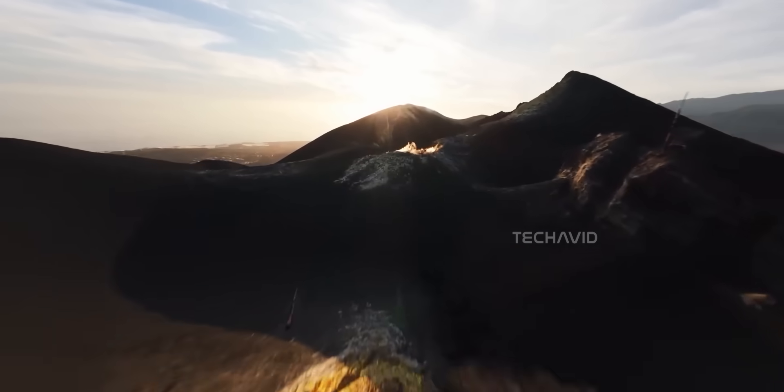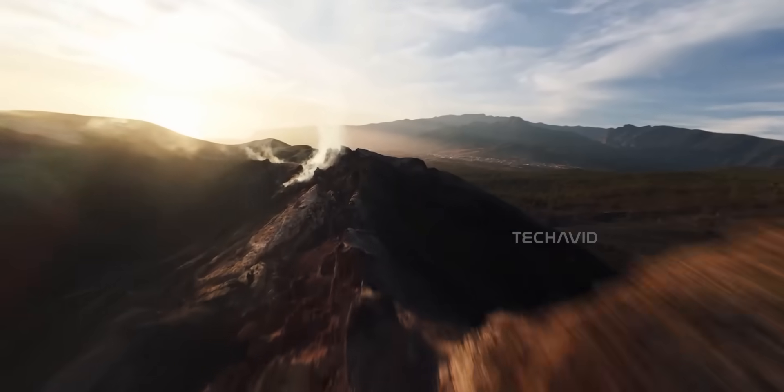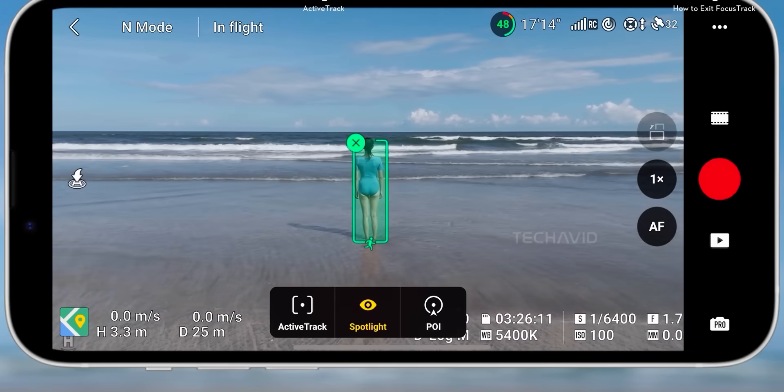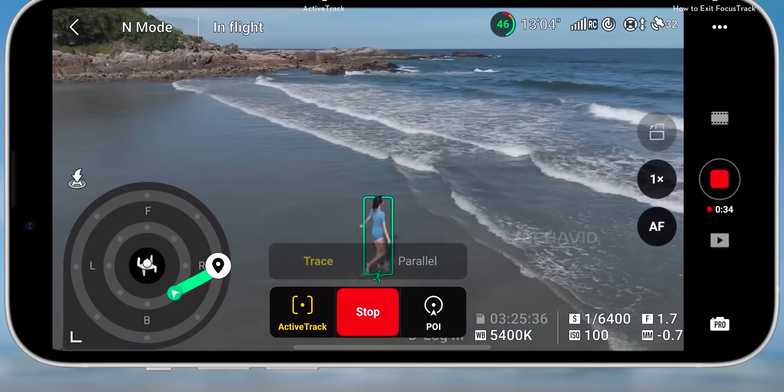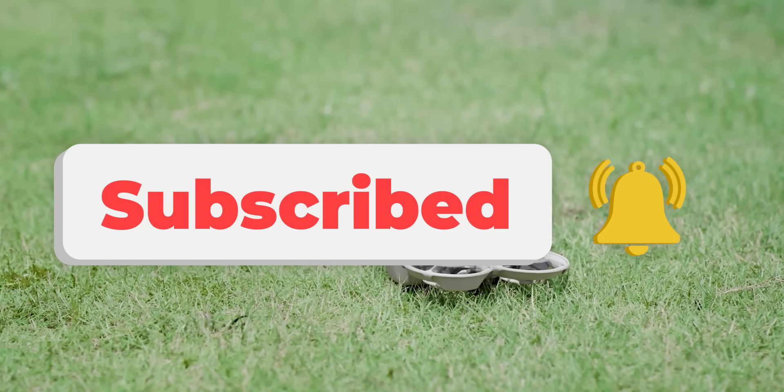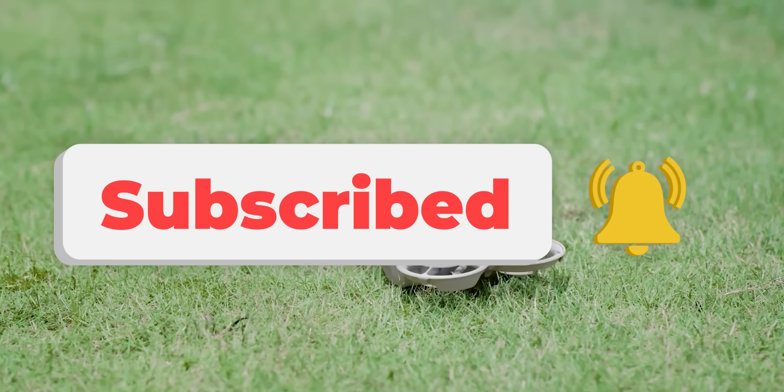So yeah, DJI's coming in hot — three big launches in one month, and even more right around the corner. If you're into cameras or audio gear, July's gonna be wild. That's a wrap for now, but we'll be tracking all these launches as they drop. Hit that subscribe button so you don't miss a beat. DJI's just getting started.